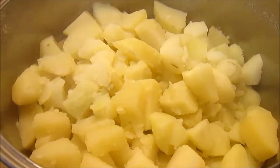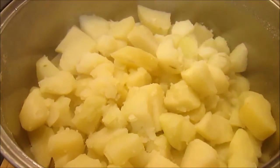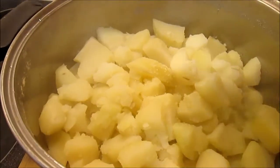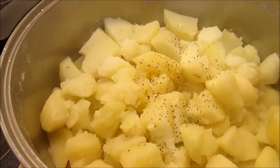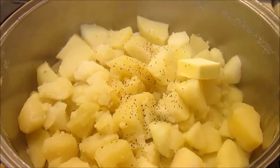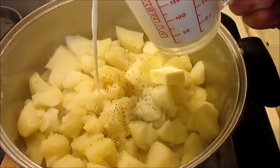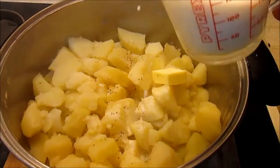I'm adding salt and pepper and about a tablespoon of butter. For my creamer I'm using whole milk — I took a cup and heated it in the microwave for about 30 seconds to make it warm. You don't want to add cold cream or milk to your mashed potatoes. I'm going to add the milk slowly, about a half cup to start.